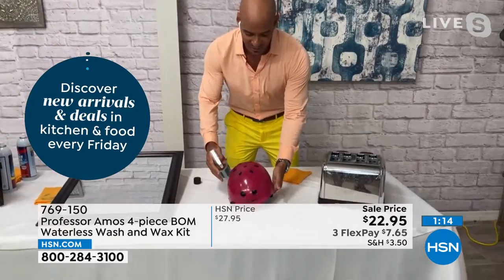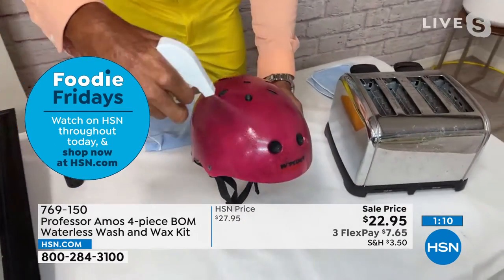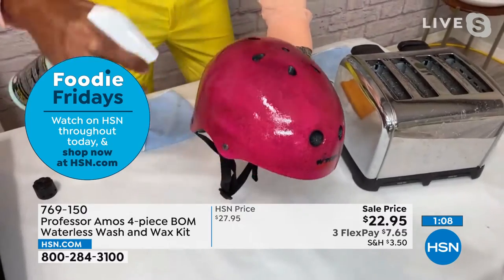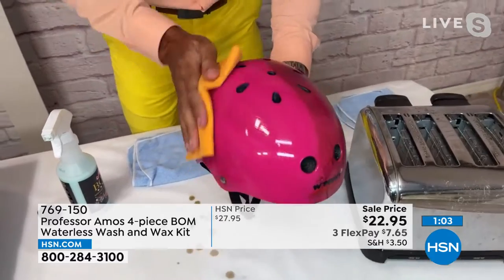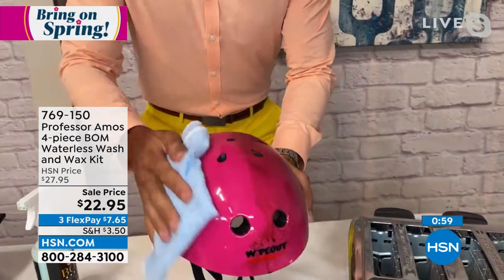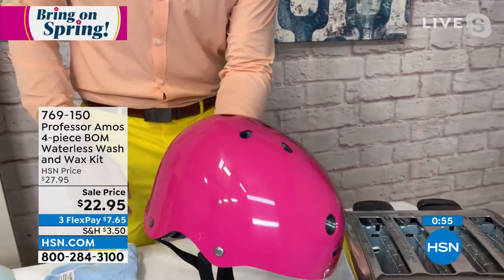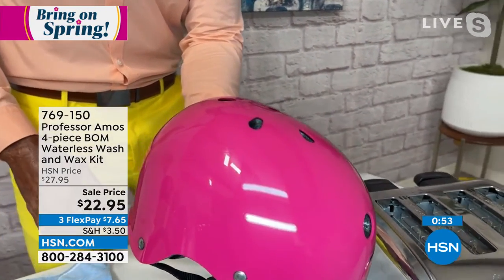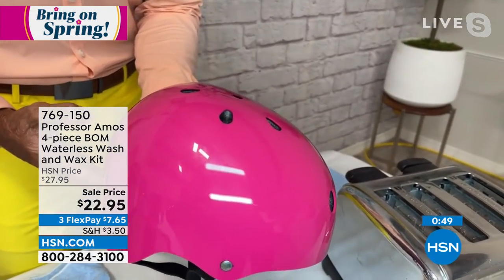You can use this on any shiny surface. Take a look at this helmet — it looks dull and lifeless. Maybe your kids are out playing hard. I'm going to take the Bomb and use it on this plastic helmet. Didn't even know it was pink! My daughter, little Gianna Harp, is going to love me — I just cleaned her helmet. She's going to be out there fancy like the rest of them. Look at that.